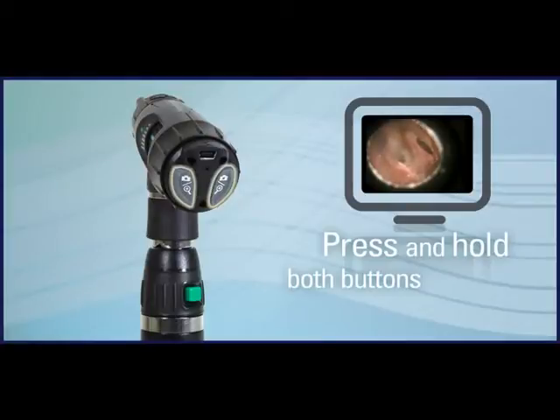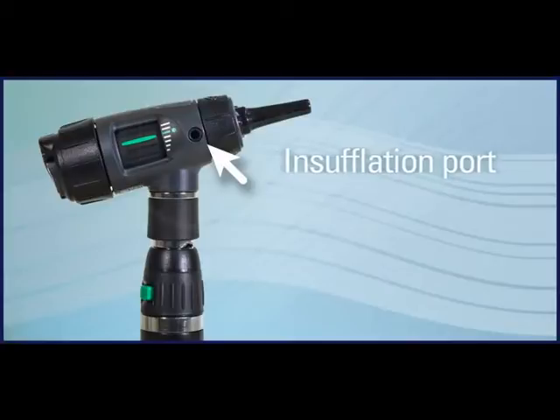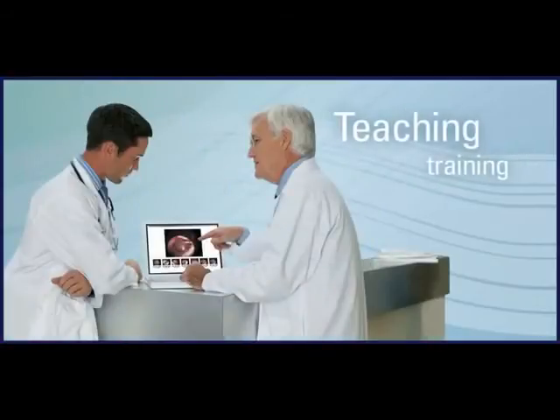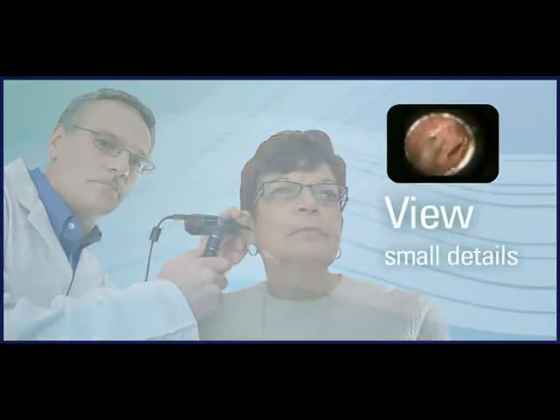Press and hold both buttons for five seconds to invert the image on the screen 180 degrees. To revert the image, repeat the same procedure. There's even an insufflation port for pneumatic otoscopy. The Digital MacroView Otoscope is ideal for patient consultation, teaching and training, and viewing small details of ear physiology and hearing aids.